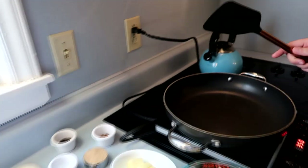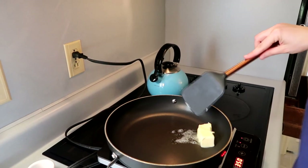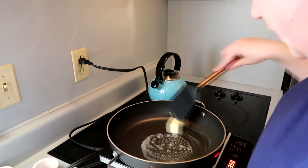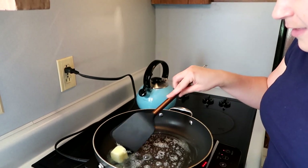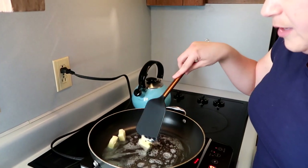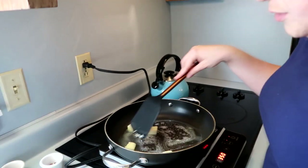I have my burner on medium-high heat and now I'm going to add half a stick of butter. I took that half stick and cut it into four slices, so let's go ahead and add that. This burner heats up pretty quickly — look at that sizzle!